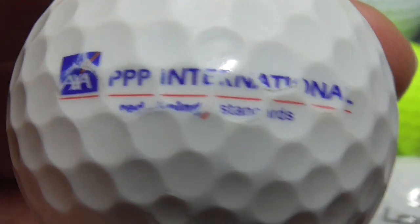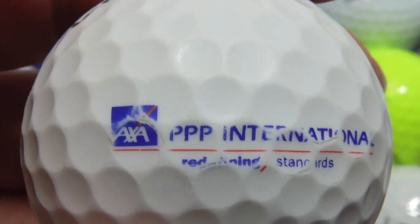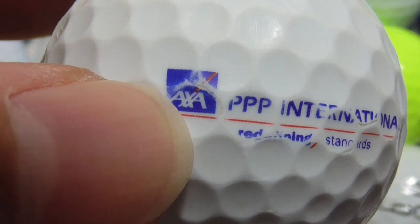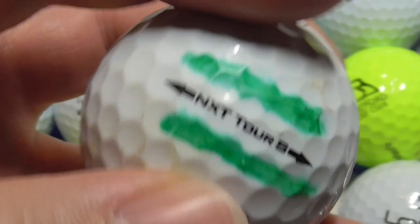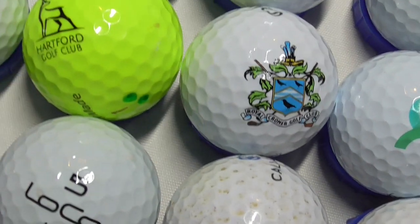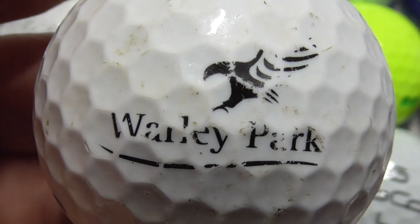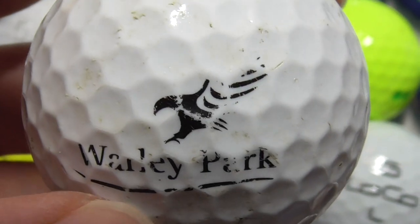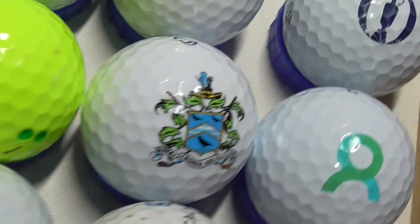Next, PPP International Redefining Standards — unfortunately, as you can see, it's slightly worn. AXA — that's an insurance company or something like insurance. NXT Tour Esport. Next, is that supposed to be an R, the third letter? Warley Park possibly — that's on a Callaway Warbird, and that ball was fairly used.